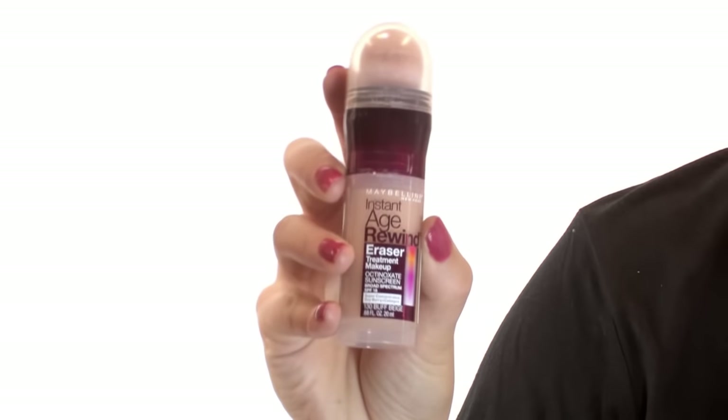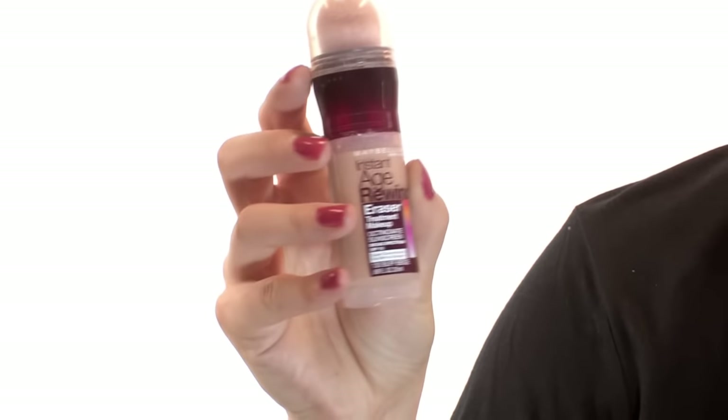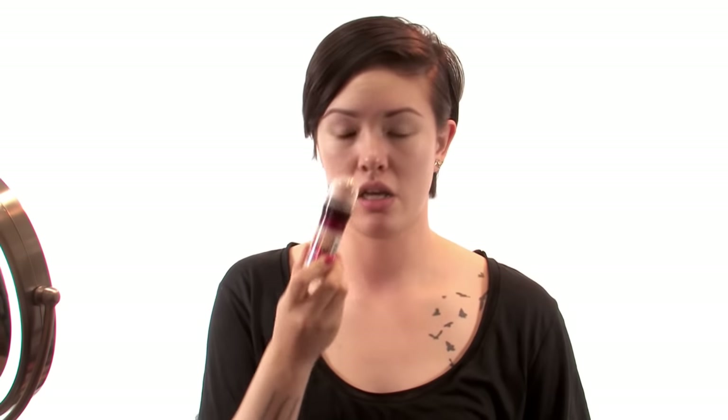For my next step, a lot of people use concealer around their brows, so I've been doing that. I've also been using this Instant Age Rewind by Maybelline. I use it for highlighting under my eyes, on my nose, on my chin, and around my brows. I like it because it's got collagen in it — it's like gotten rid of my bags.